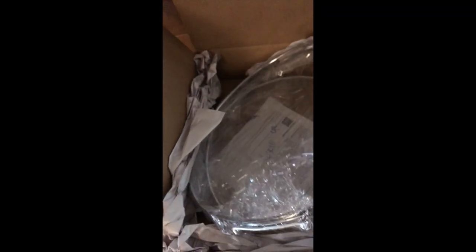We're opening the box from Drum Factory Direct and taking off the stuff. We got a Remo snare drum head, and a snare, and another Remo snare drum head.